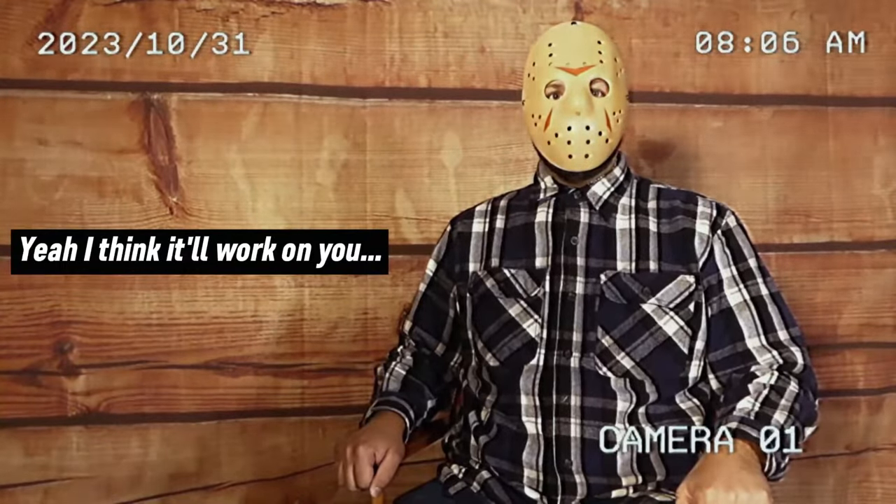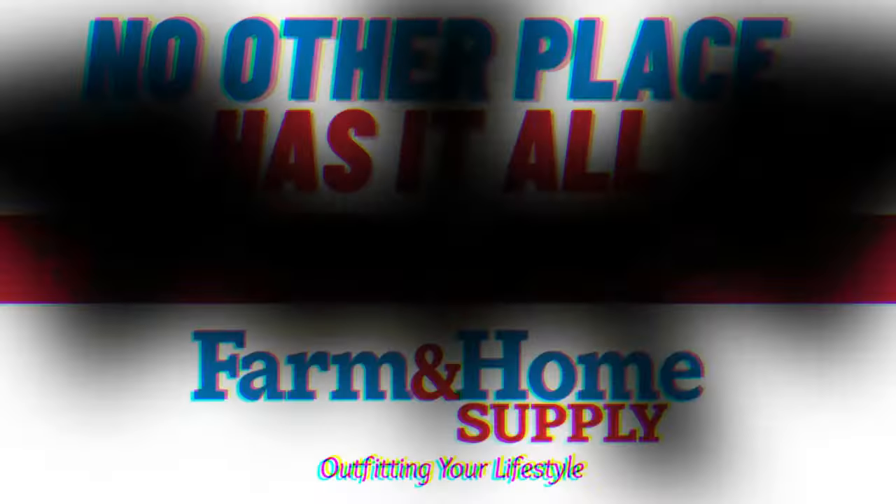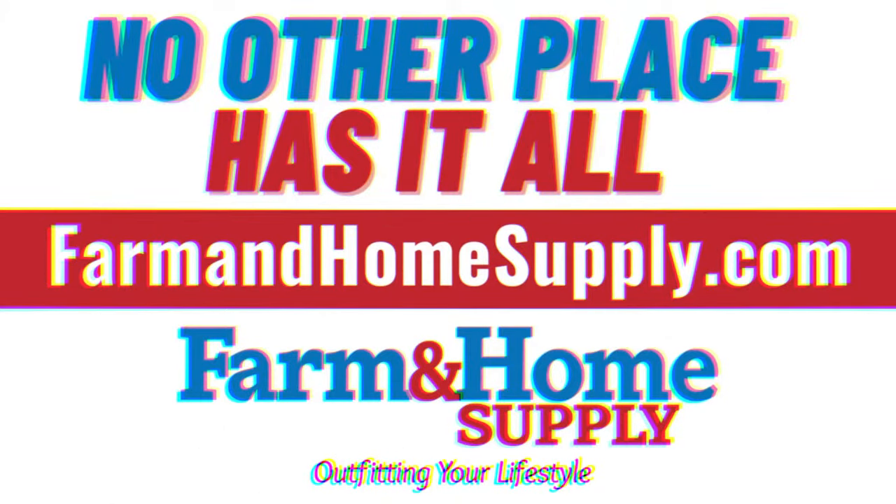Yeah, I think it'll work on you. What do you mean I don't have a chainsaw? Yeah. Getmesan!! Thank you.